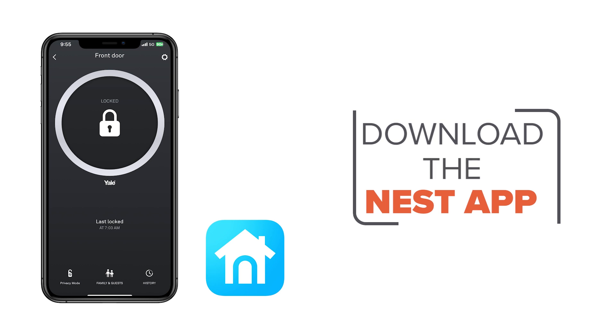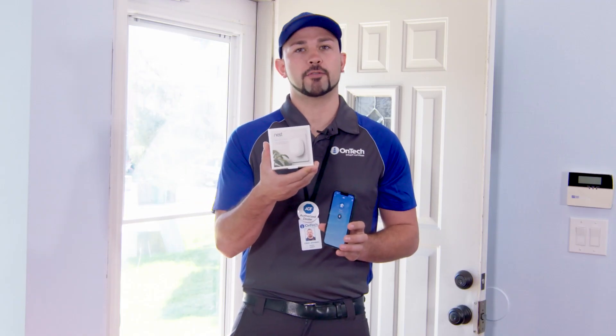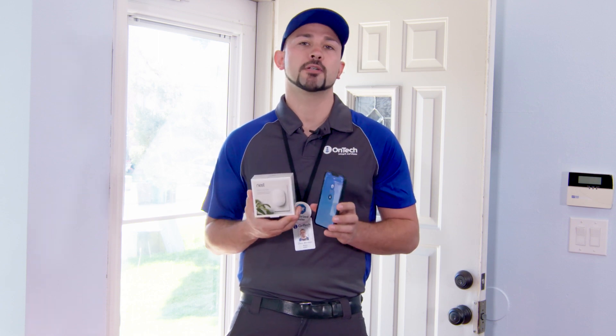For setup with the Nest app you'll need a compatible phone or tablet. Be sure to have your Wi-Fi password handy too. Additionally, you'll need to have a Nest Connect to complete the setup of your door lock. If your device did not come with the Nest Connect, you will need to purchase this separately.